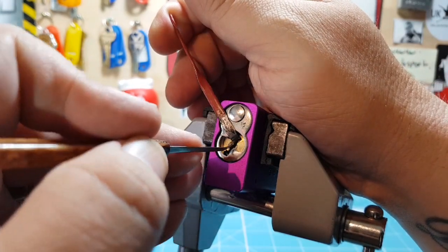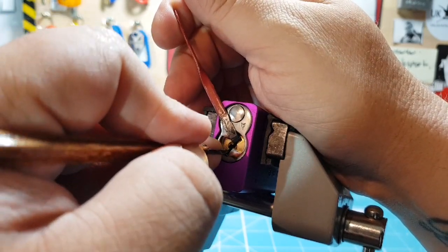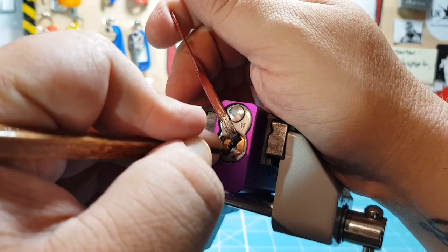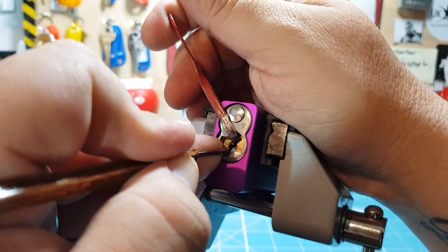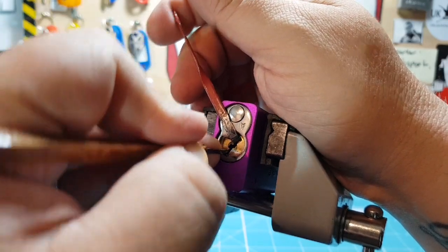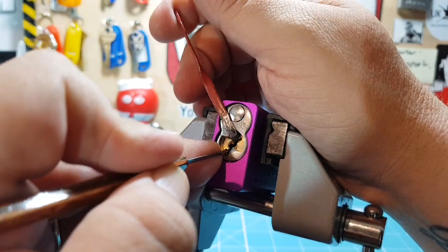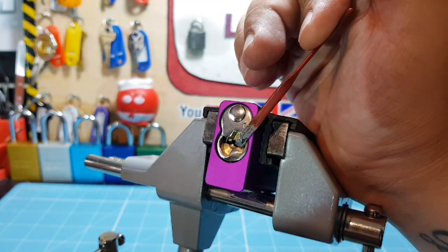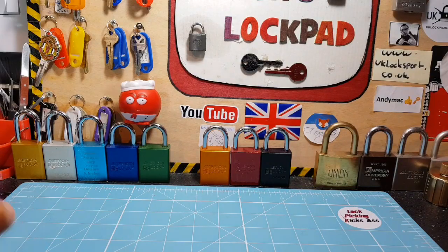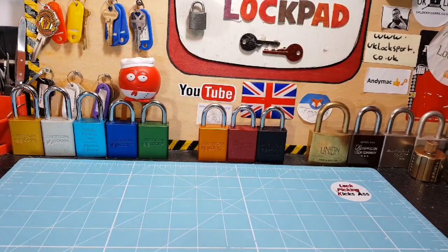One — just a light touch. Two. One — just a little bit of a turn of the core. One — just a little bit of a turn of the core. Oh, there we are — we're open! Well, I must say, that did put up a little bit of a fight. Normally I've got through them by then.